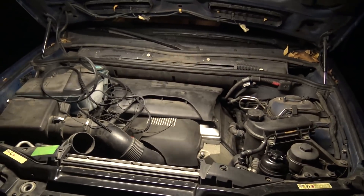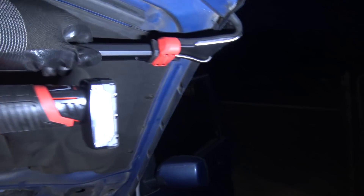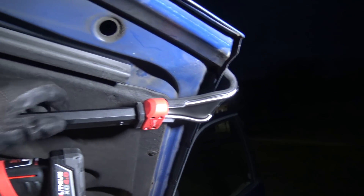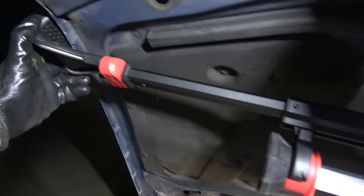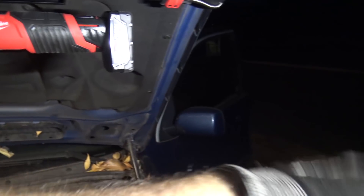You can see that it provides a massive amount of light. So I really want to thank Milwaukee for sending me that. You can see it kind of has these extendable rubber claws that grip onto the side of the hood right here - really great. It extends and adjusts to any hood. Comes with a 12-volt battery, extra capacity.